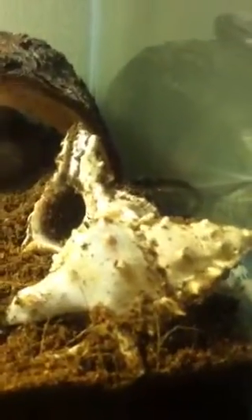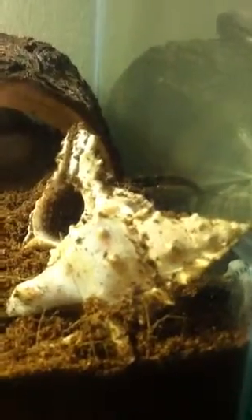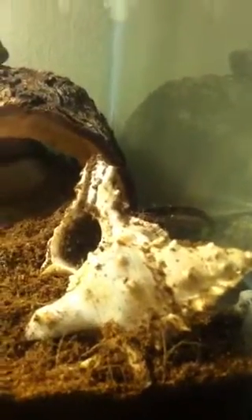Extra shells are important, because without them the crabs get in fights and end up killing each other or injuring themselves.